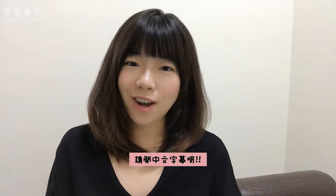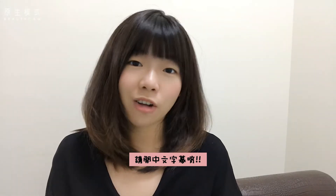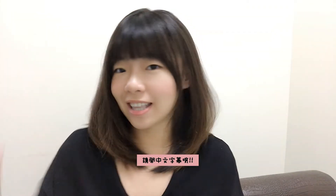Hey guys, it's Wendy from Wendy's Art. Welcome back to my channel. In today's video, I'm going to show you how to paint a portrait in watercolor. If you're ready, grab your paints and paper and let's begin.